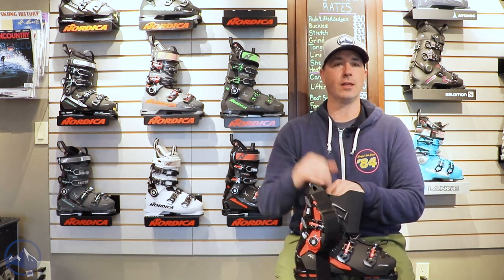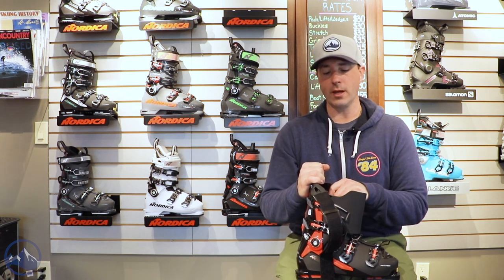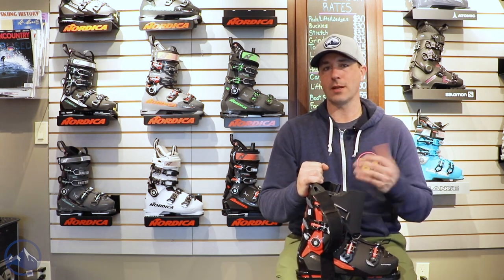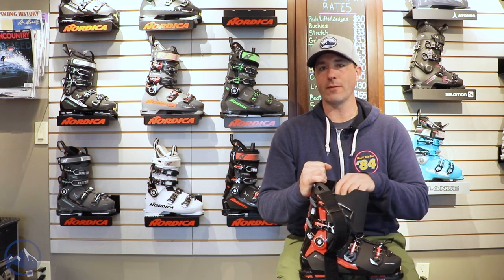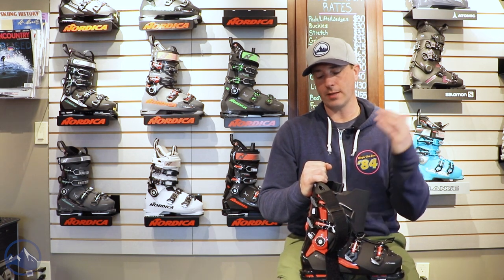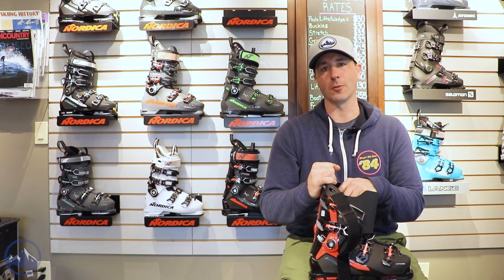So that's it — that is the Nordica Speed Machine 130. Great option for that advanced and expert skier with a medium volume foot, looking to do a little bit of everything out there on the hill. We will see you out there on the slopes. Bye!